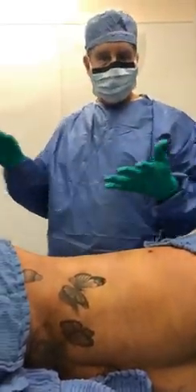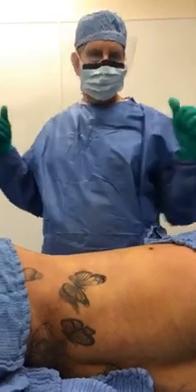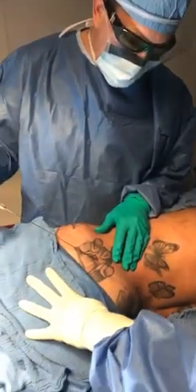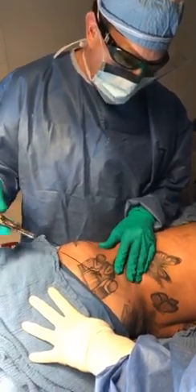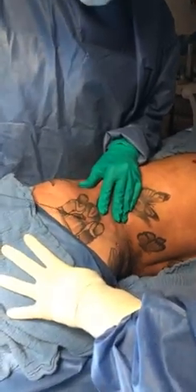We're done with the lipo. We're going to do the laser, we're going to do the carboxy, we're going to do the fat transfer, the ultrasound, and the PRP. Now we're doing smart laser-assisted lipolysis to tighten the skin — less bruising, less bleeding, and a faster recovery.